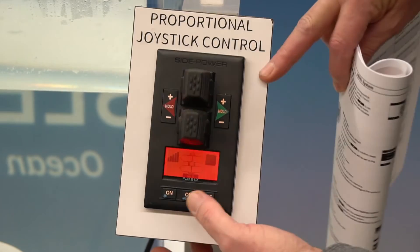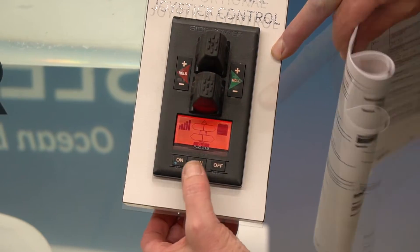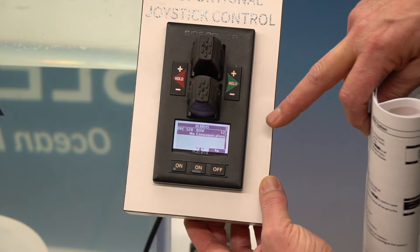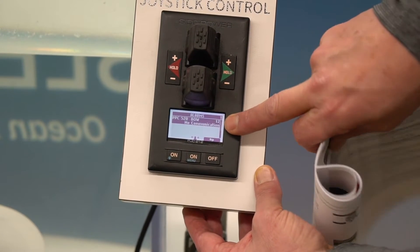When you get an alarm, your screen will go red and you'll see a little message, and you want to push your menu button to see what it is. So now this is telling us we have a communication error, and you'll see the number over here on the right — number 12.